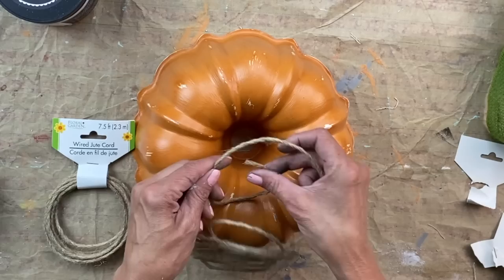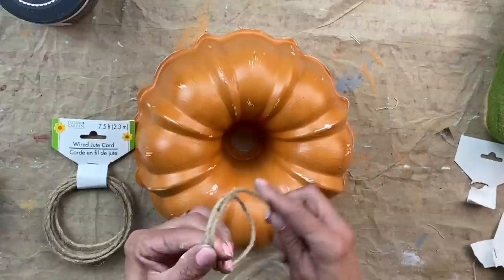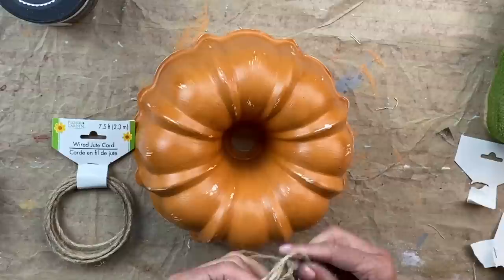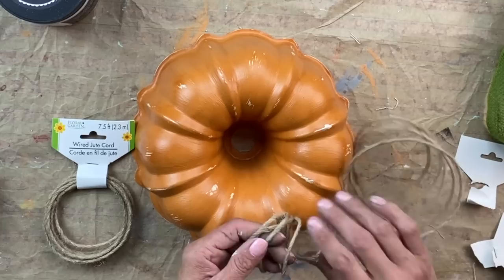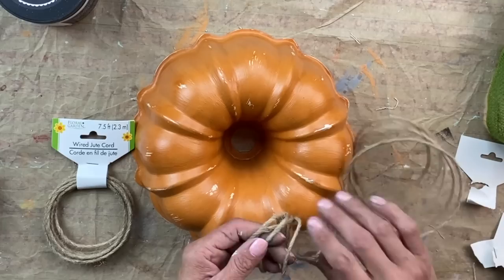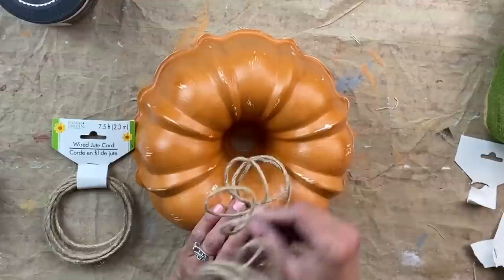The one thing I did not like about this cording is when you cut it, it starts unraveling. My solution was to use a little bit of hot glue on the end to seal it and hold it in place, and it seems like it worked. When I tried to use it last year I noticed it started unraveling once you cut it. So if you guys have a good solution for this wired cord to prevent it from unraveling, let me know.